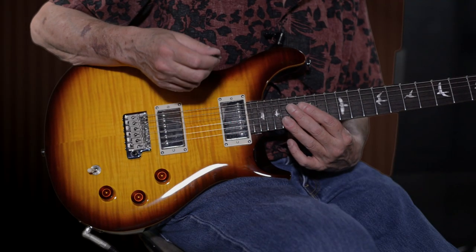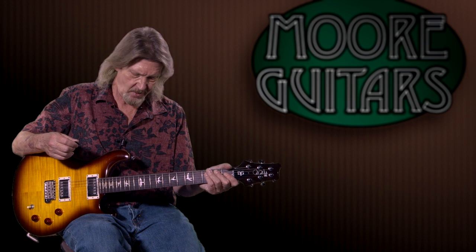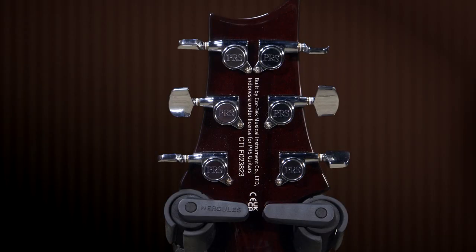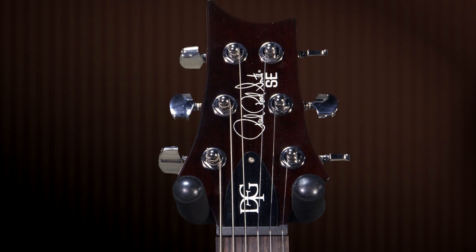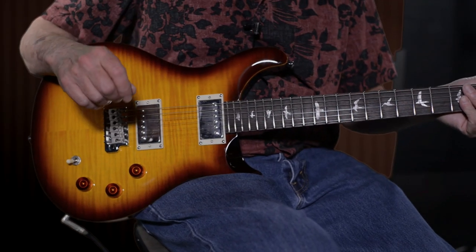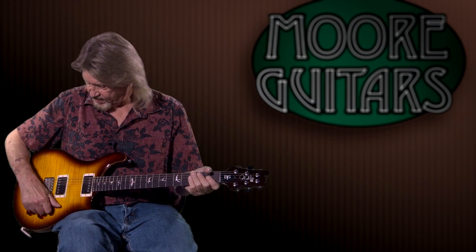Especially when you get up high — the way the neck transitions in shape from the nut up to beyond the 12th fret just makes sense when you're playing it. Closed-back tuners, as you see on a lot of SEs. You don't get the locking tuners — that is one thing you give up when you get away from the core model, but you're also getting away from about $3,000 in costs. Let me give you a few clean sounds on this, which I think will illustrate what is the big selling point of this guitar.